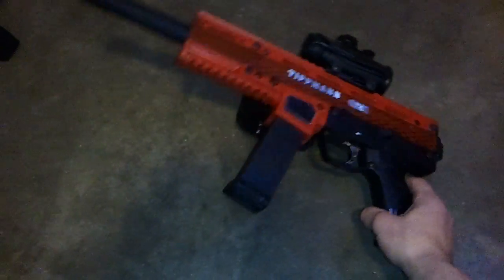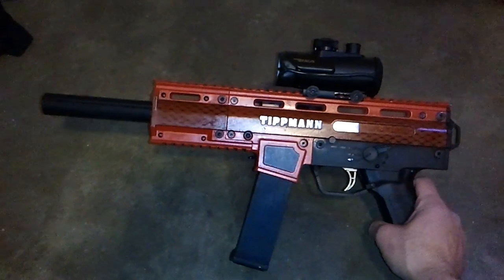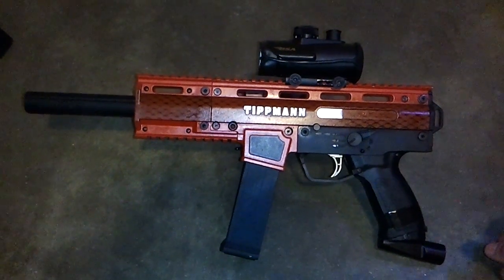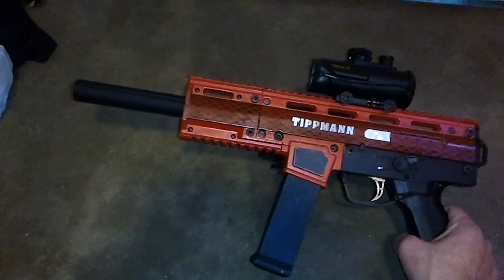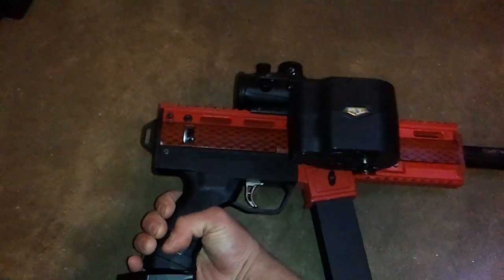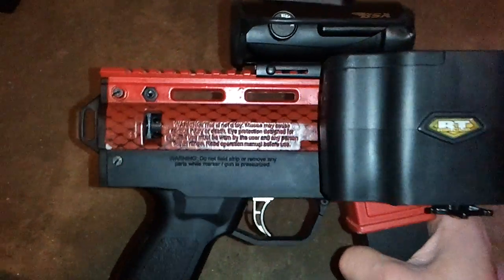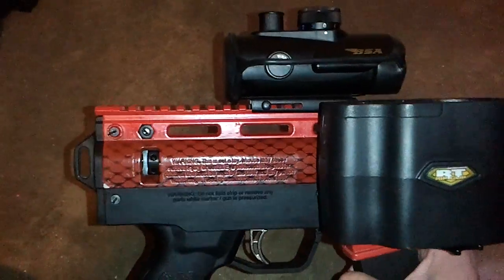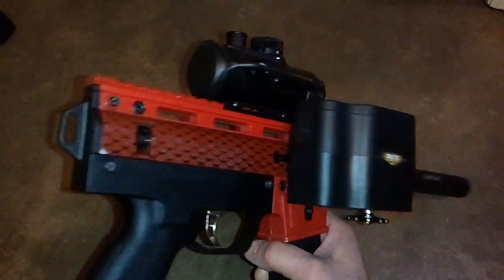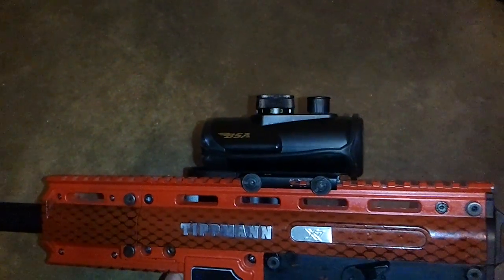Hello YouTube, this is my X7 Phenom custom painted marker. I've had the marker for about two weeks now and probably have three games on it. A few of my friends decided they wanted to go with the Tippmann X7 Phenom, so I decided to make the paint scheme a little different. I went with a satin red with snakeskin scales down the center — something I've never seen before. I like to be a little different. I also have a red, blue, and green dot sight.